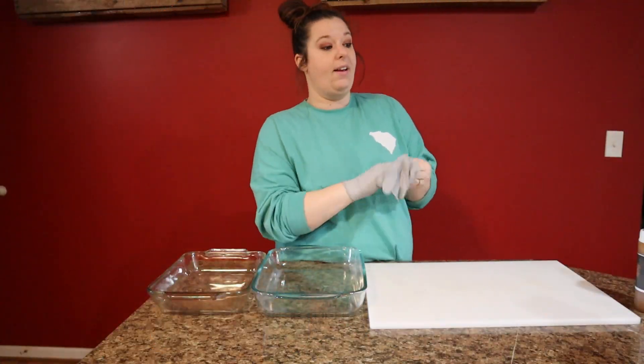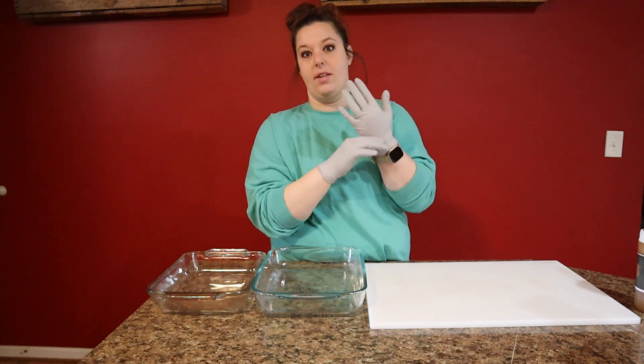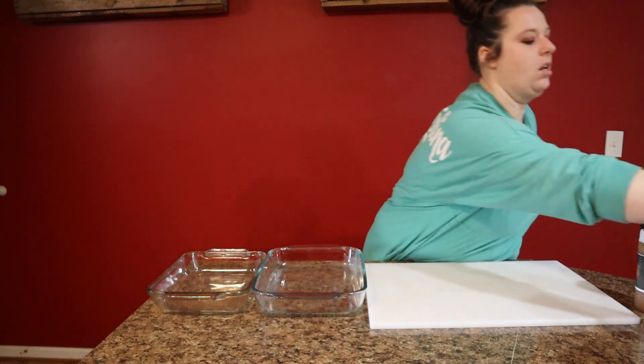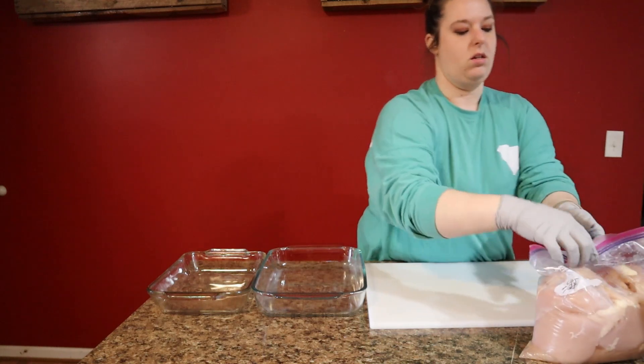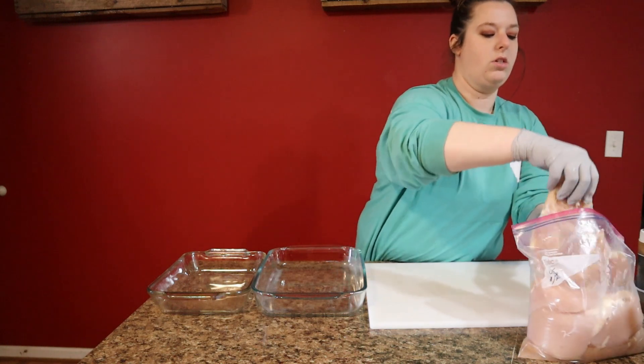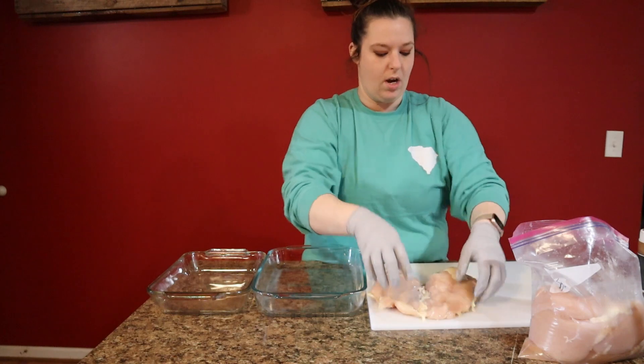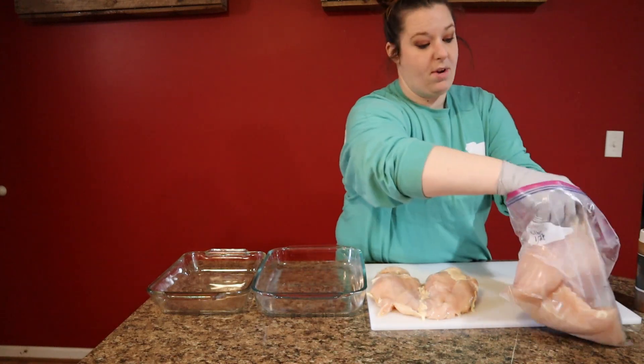I'm gonna start by kind of cleaning up this chicken a little bit. Chase went and got some chicken at a restaurant supplier, and these chicken breasts are huge, so I'm just gonna kind of clean them up and get them ready to go in the marinade.